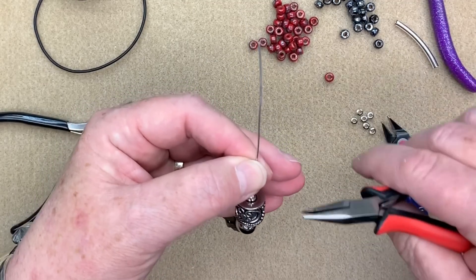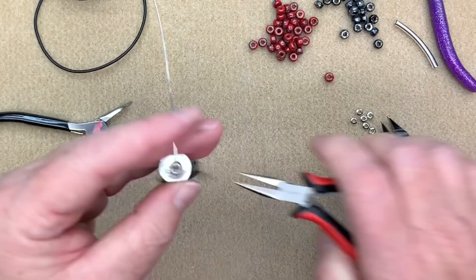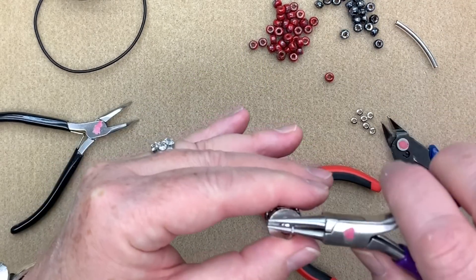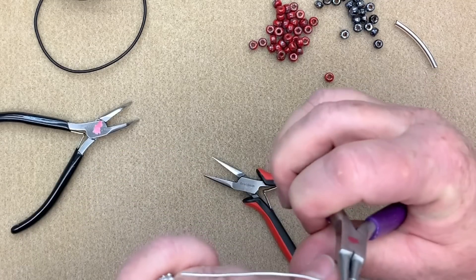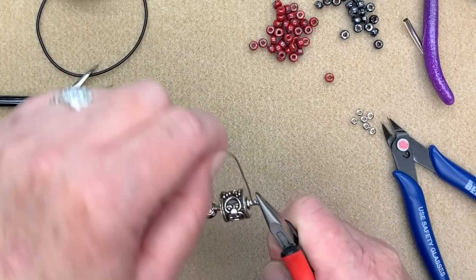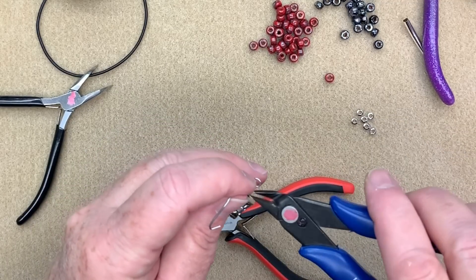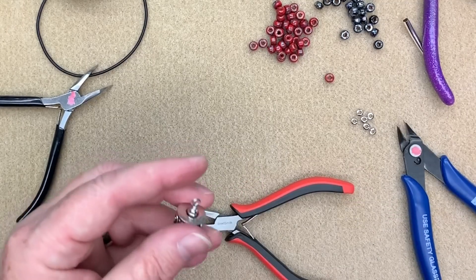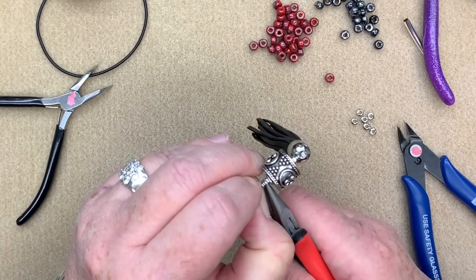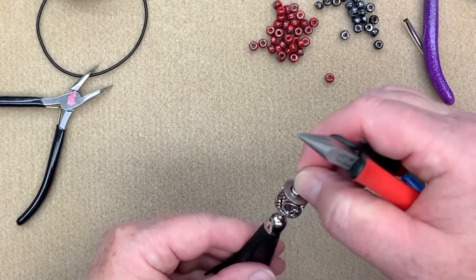Now I want to make another wrapped loop on the other side. I push everything down to make sure there's no slack, then bend away and make another wrapped loop just like before — up and over and down. I rotate my plier and try to make sure it's a nice little lollipop shape, wrap it up a couple times, trim it, then tuck that little burr down. Now we have our little link all ready to go.